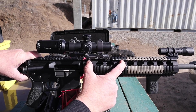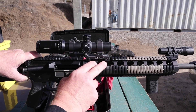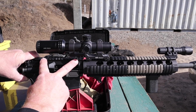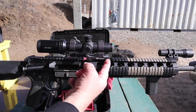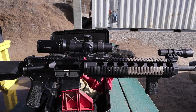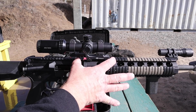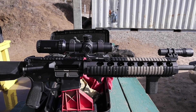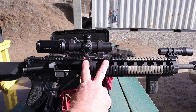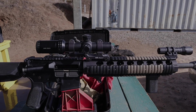You never want to mount anything out here on the rails except for a light, hand guards, lasers - that kind of thing. Anything that's an optic needs to be mounted back here on the receiver. The mount is also backwards - it should be mounted here pushing the scope out forward. I need to remove this, and of course I didn't come out to the range with the appropriate hex screws for this. So we might be screwed before we even get going.